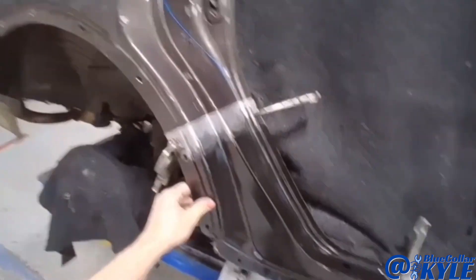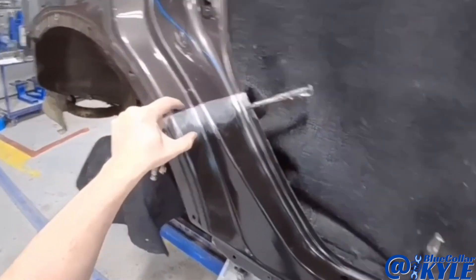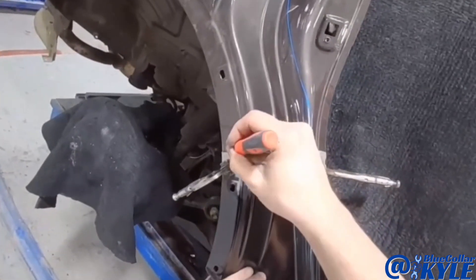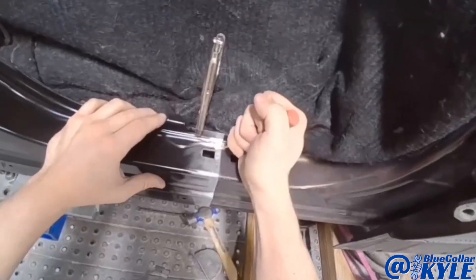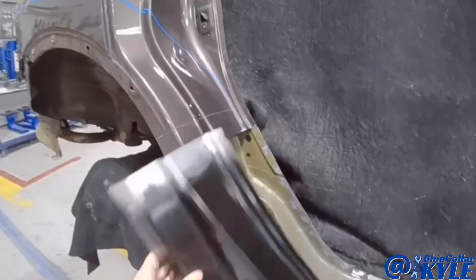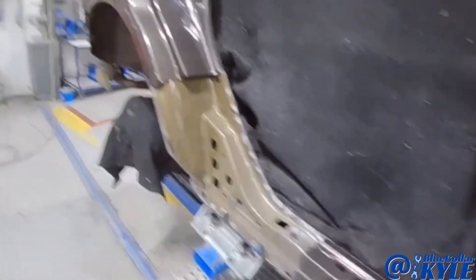I have this dogleg section sitting on here and I have it overlapping the original pieces on the car just a little bit. I'm going to scribe this, then lift it back off and trim it back the rest of the way, and then I'll have a perfect seam where I'll weld it in.